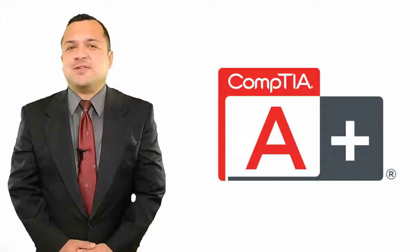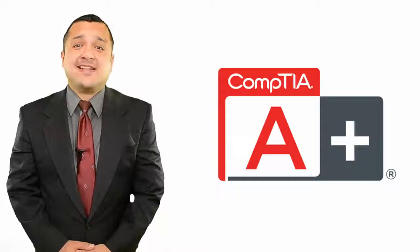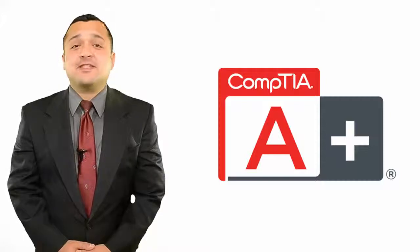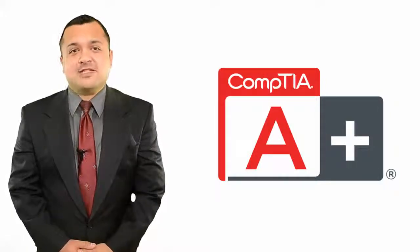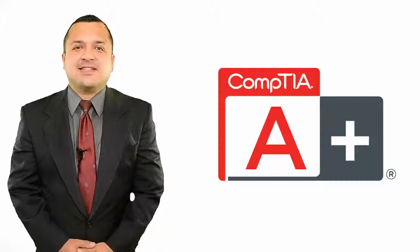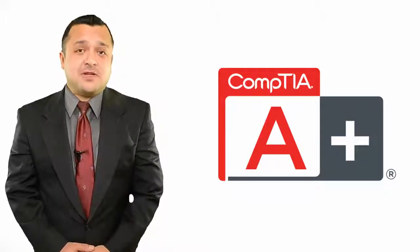CompTIA A-Plus Certification by CompTIA is geared towards professionals who work with technologies like maintenance of PCs, mobile devices, laptops, operating systems, and printers, and who are related with job functions like Technical Support Specialist, Field Service Technician, IT Support Technician, IT Support Administrator, and IT Support Specialist.